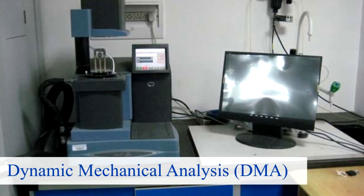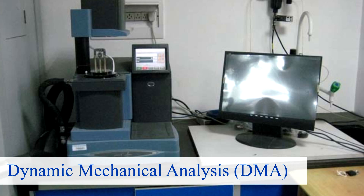Number one is dynamic mechanical analysis, also known as DMA. DMA is a way of identifying the regions within a polymer where it's transitioning, like its glass transition point. This is used to determine the quality of the material prior to blending, and it identifies small regions that cannot be found using DSC testing, which is a different type of testing.